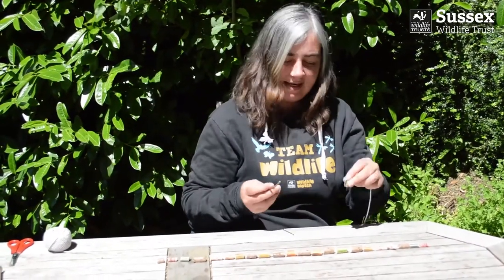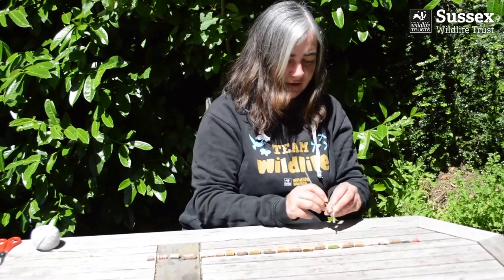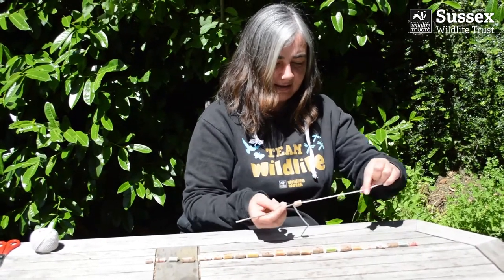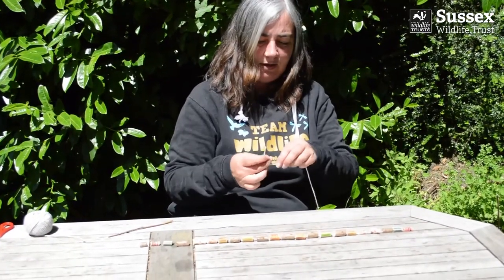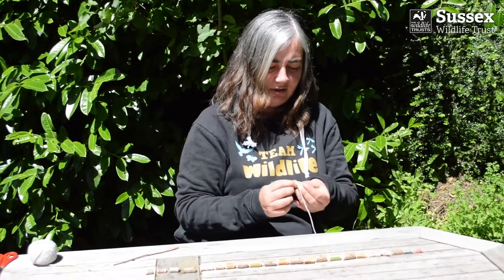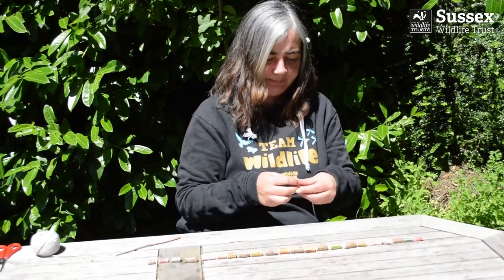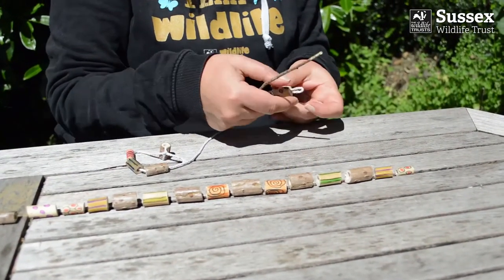For threading, I find it easy if you just push the string through with the pokey stick, like that. Once you've got your first one on, you might want to tie a knot in that so that it doesn't just fall off the end. And then continue stringing each of the beads.